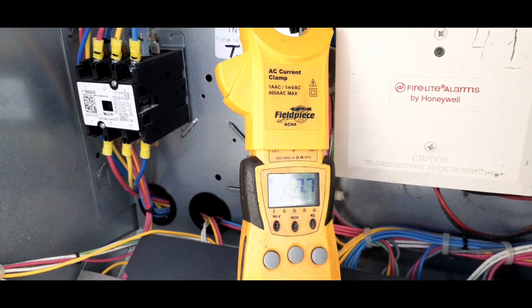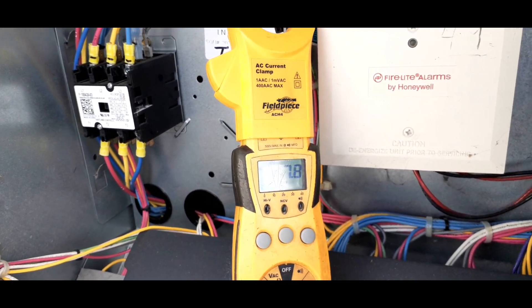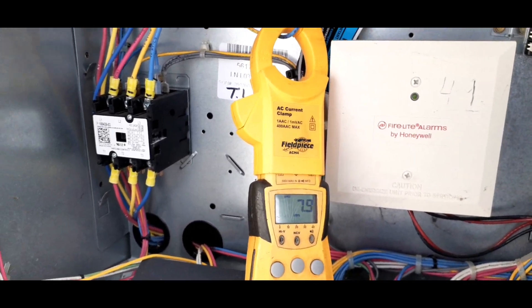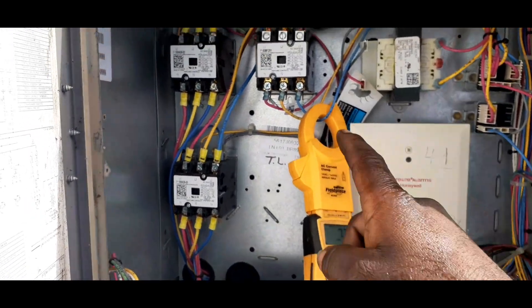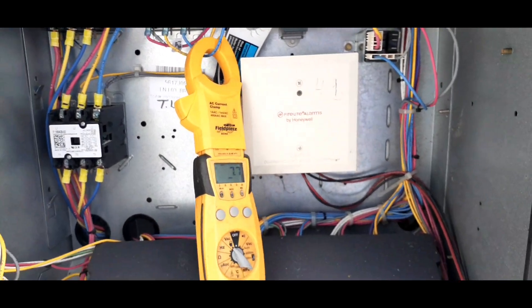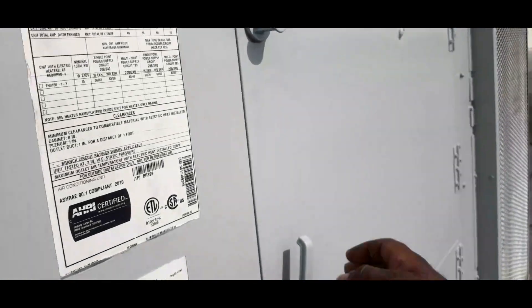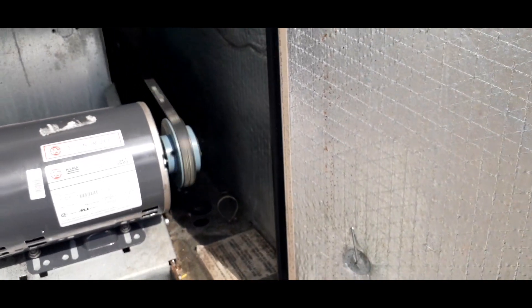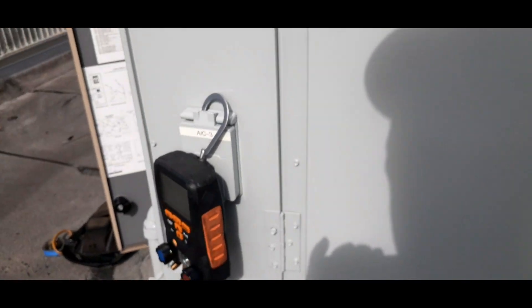I just reversed the motor leads. As you can see, my amp draw went up to 7.7 amps — it should be close to nine. To reverse rotation, just swap any one of those leads and it will go in the opposite direction. It even sounds louder and feels more powerful.